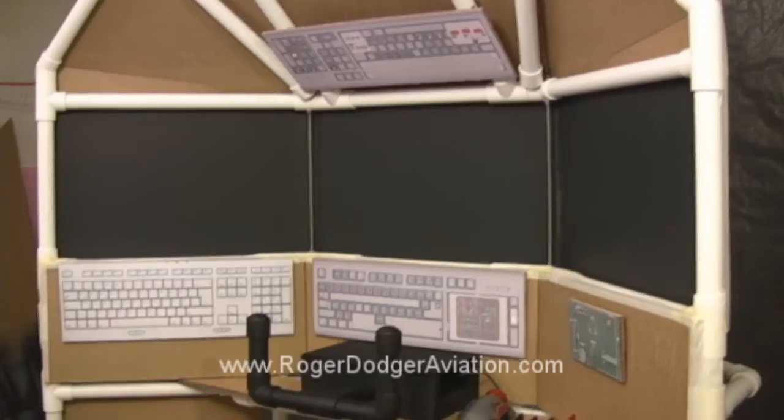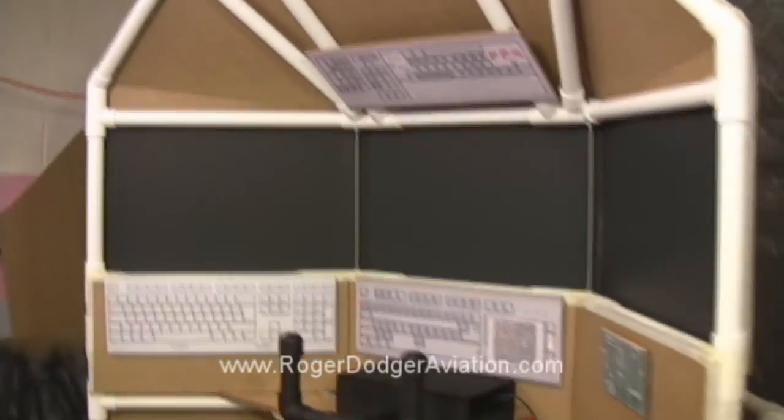After I get this thing built for the museum, I'm going to make a DIY video and instruction manual so you'll be able to build one too — for your school, or your EAA chapter, or your home. Because every home needs a big flight simulator.